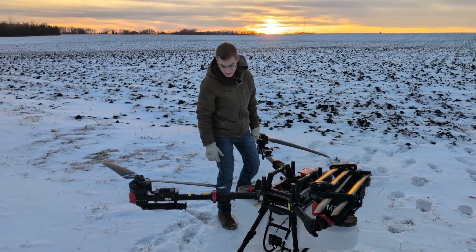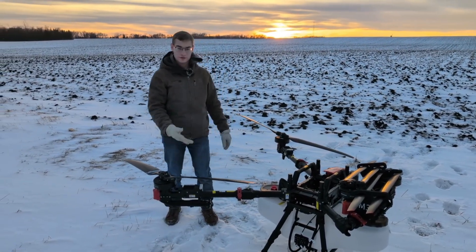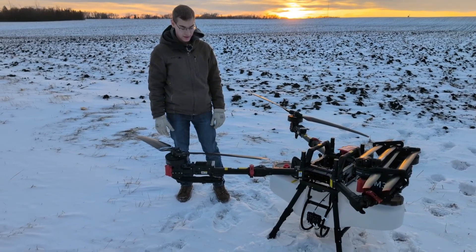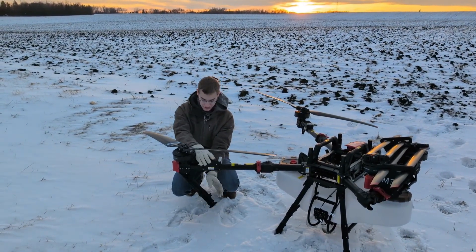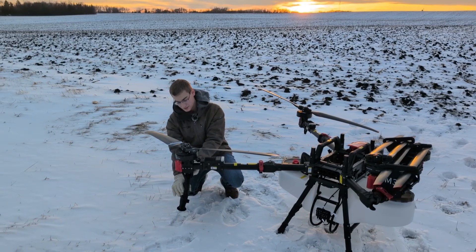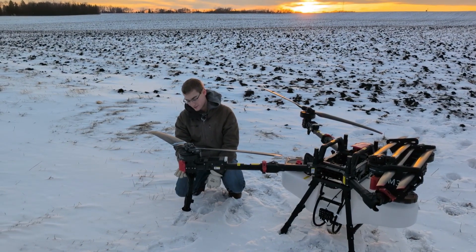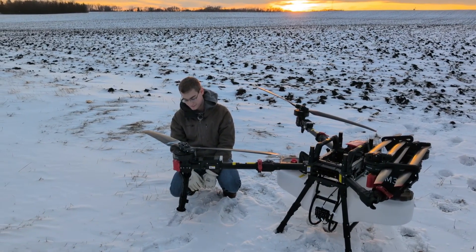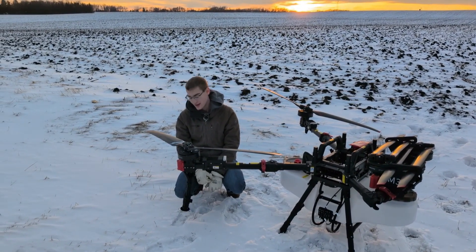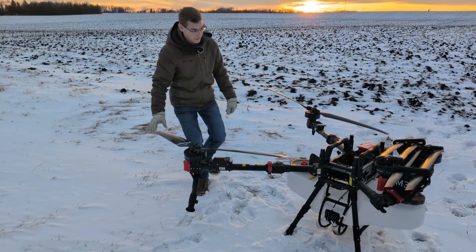XAG does have a fold-up spray boom, so you can fold those up for transport or when you're spreading — they fold up and out of the way, which is nice, so they don't break or get hit. They just clip off like that, and then you tighten up this screw in the back. There is a line that you match up on the back of the nozzle to get it in the proper position. One other nice thing with the XAG nozzles is the rubber breakaway point on the nozzle.